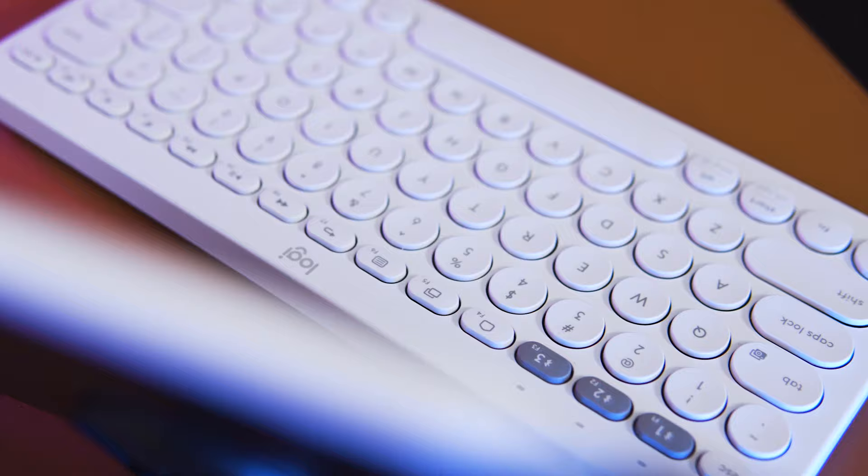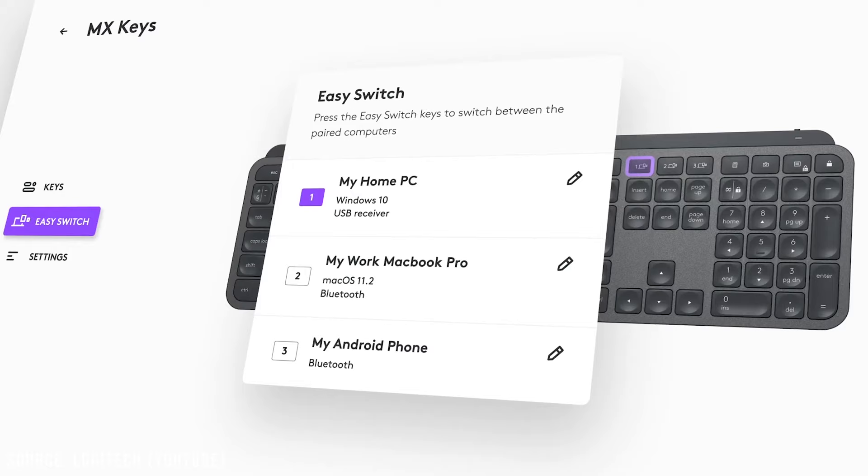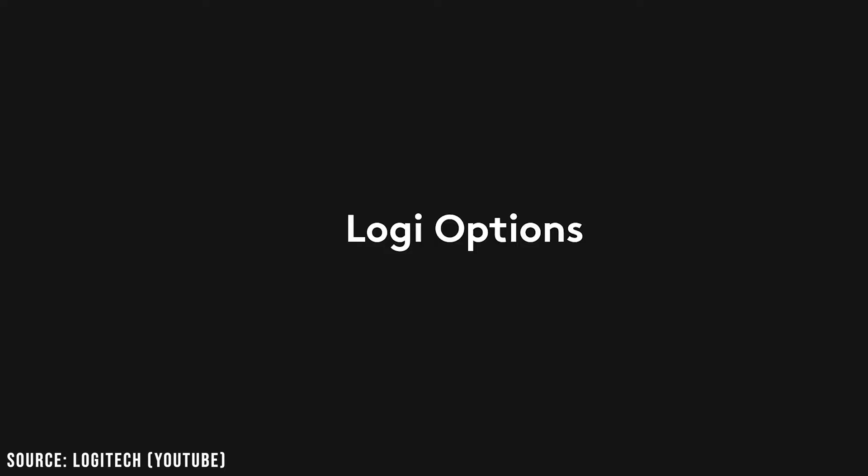The layout is multi-OS friendly, meaning you can use it for Windows, Android, or iPadOS without confusing yourself over which function key is which — although the F5 key doesn't work on the iPad. If you're on Windows or macOS and want to dive into customization, there's software that lets you customize shortcuts, hotkeys, and monitor battery life, but since I've been using this for my iPad, I haven't had time to try it out.